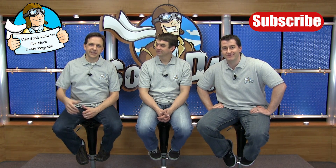Thanks for watching. If you've liked what we're doing, go ahead and click here to subscribe to the channel, and click here to visit sonicdad.com.